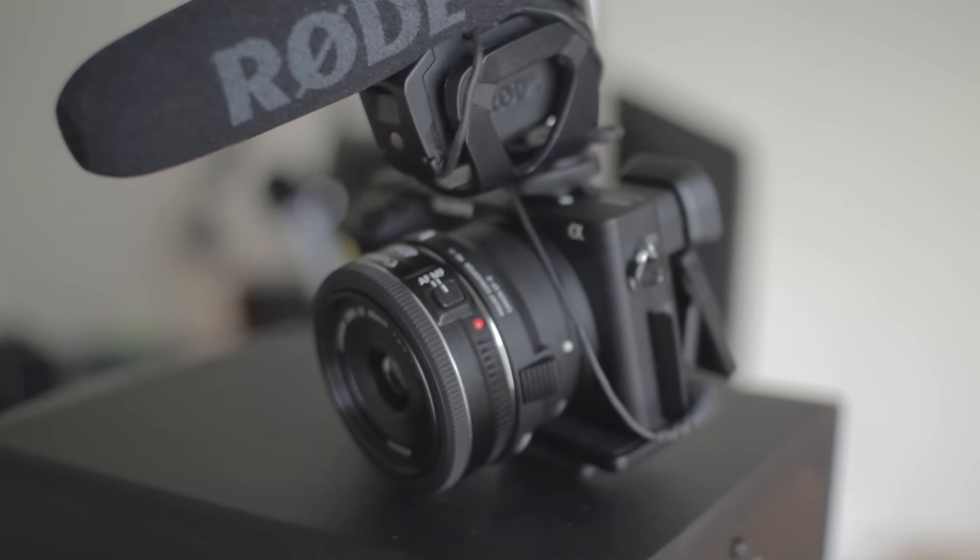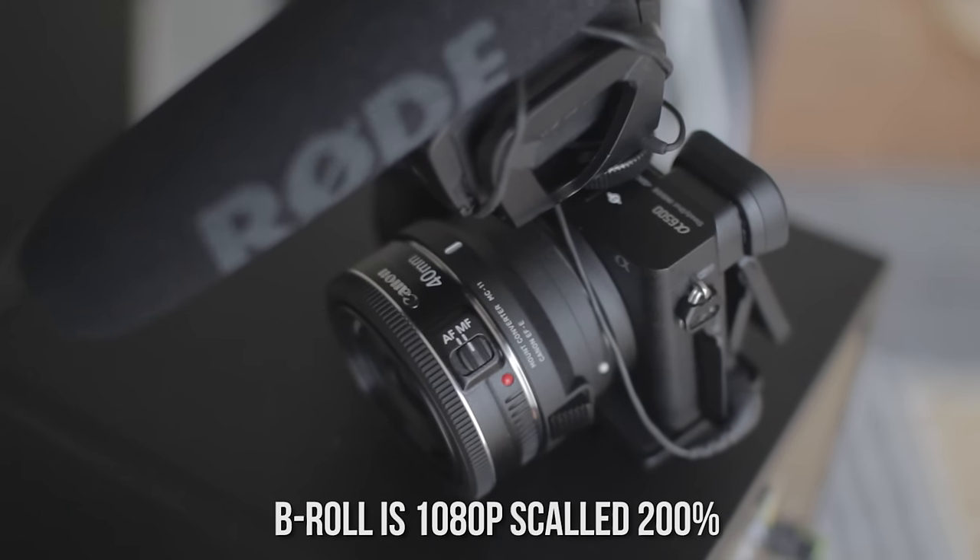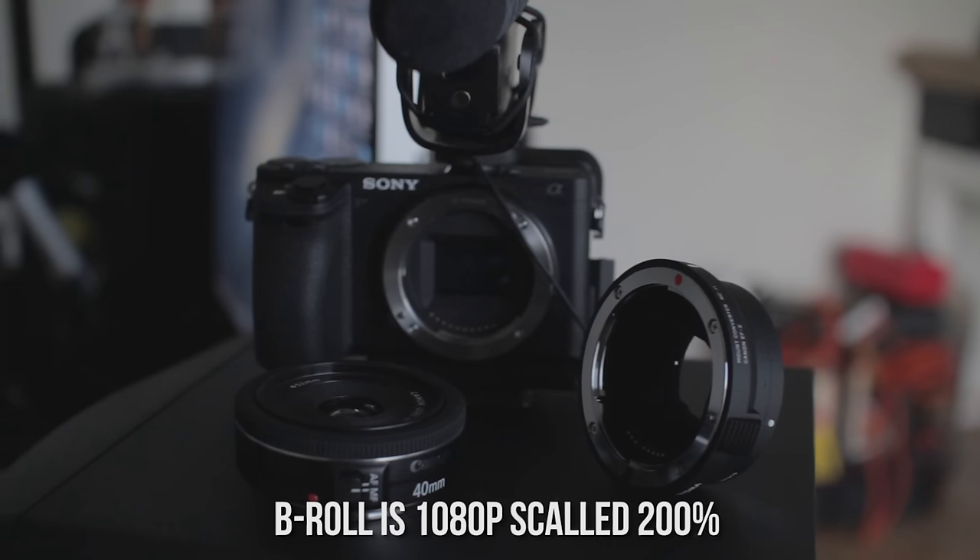This is recording on the Sony a6500 — just got this camera, finally making that jump from Canon to Sony. I would say I'm somewhere in between because I'm using a Canon 40mm EF lens with the Sigma MC11 adapter on the Sony a6500, so I'm in transition. I'll still shoot with the Canon as well because I still have my 60D, but this is me shooting on the a6500.